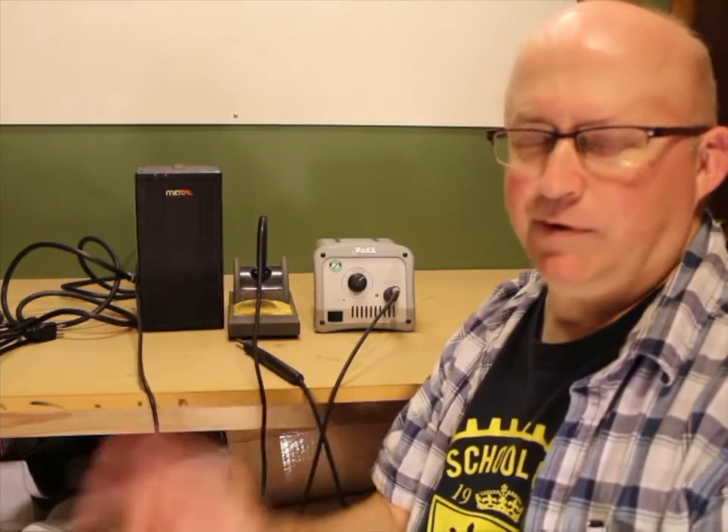Hey everyone, so today I want to talk about soldering irons. I get a lot of questions about what is a good iron to buy, how much should I spend, where should I start out, why does one cost more than the other. It's a pretty important investment when you're trying to build electronic circuits. It's probably one of the most important tools you'll buy next to maybe a multimeter or something like that, and prices go all over from less than $10 up to like $800 — crazy money.